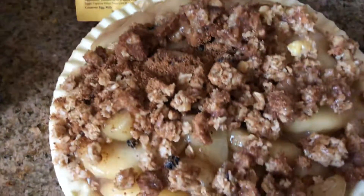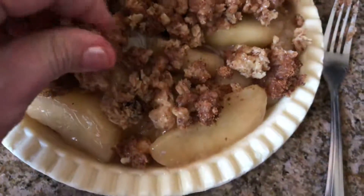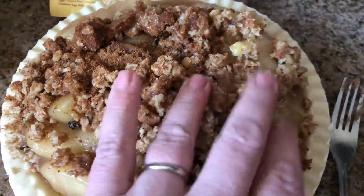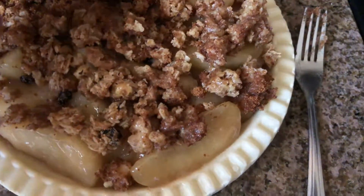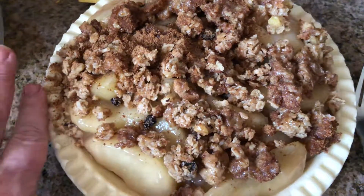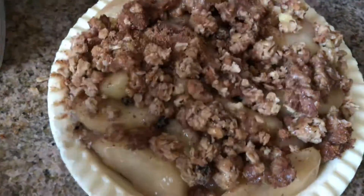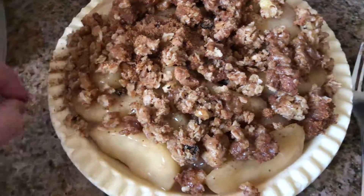I've spent hours on pies making really beautiful crusts with cutters and stuff like that to make beautiful shapes. But if you've had the oven going and you're just looking for something to make really fast that's delicious, I would say this is a good way to go. These crusts come out really nice.